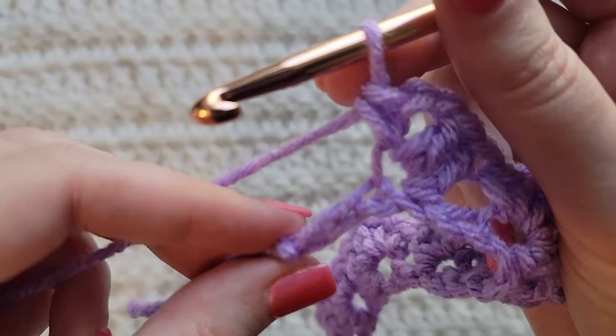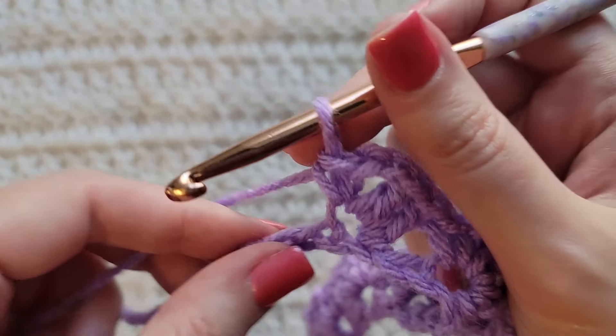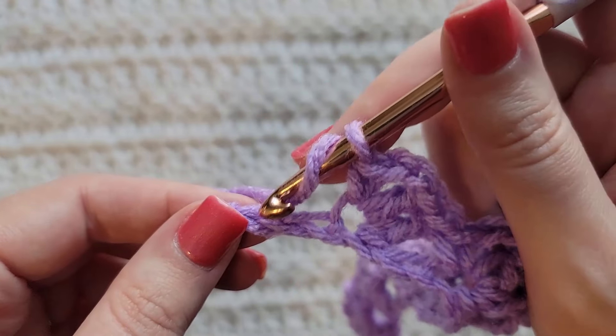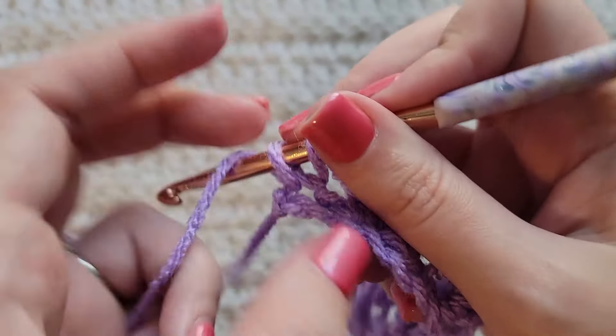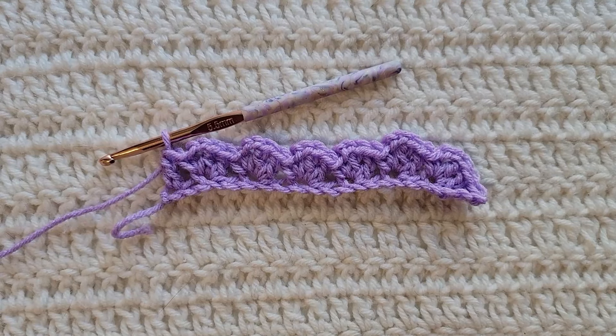Once you get to the end of your row and you have two chains left, you're going to skip one and then into the last chain of this row you're going to make one double crochet by itself. And that's how row one is looking.